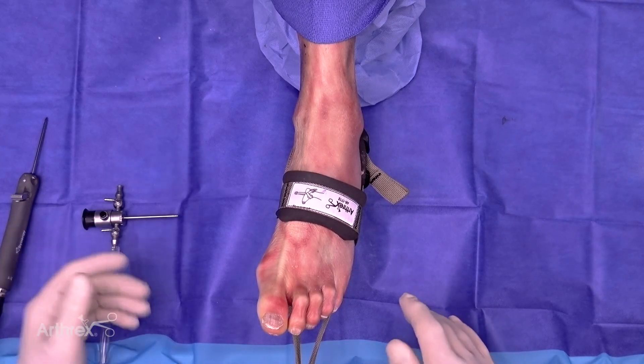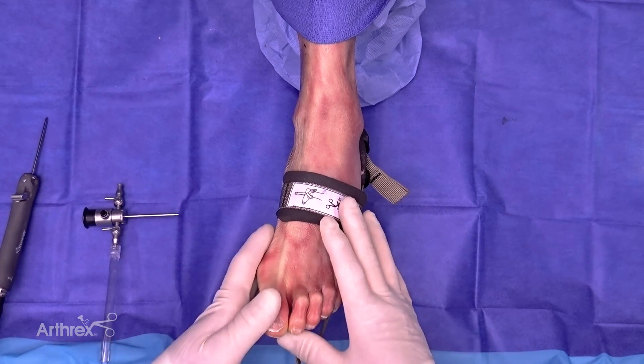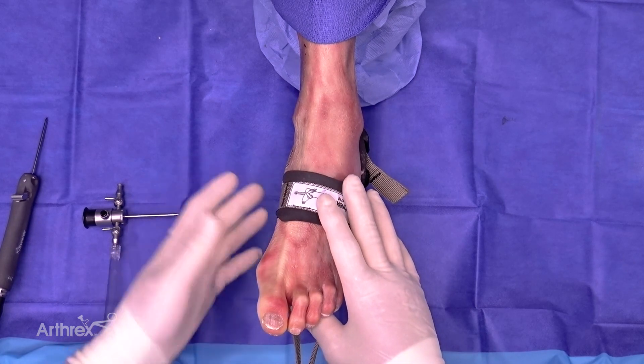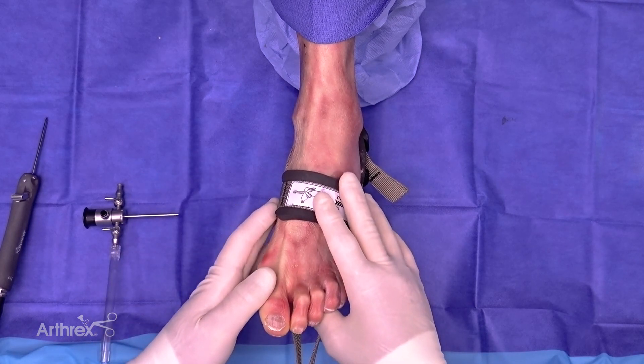Hi, I'm Dr. Carl Hussman. I'm from the University of Pittsburgh in Pittsburgh, Pennsylvania. What we're going to do is go over ankle arthroscopy with the use of the Arthrex SJ50 Apollo Probe.